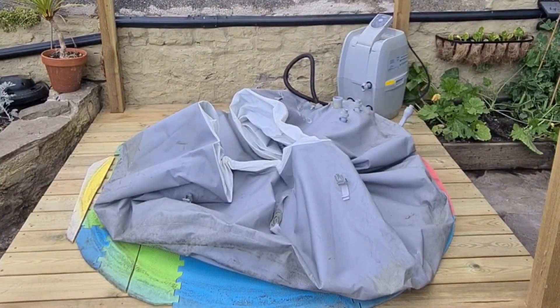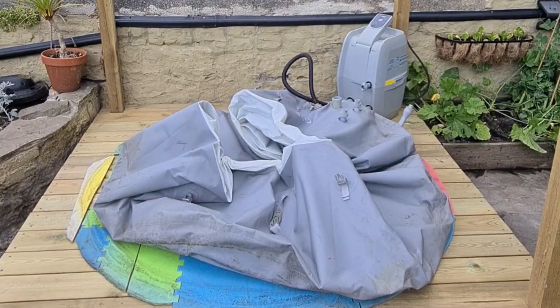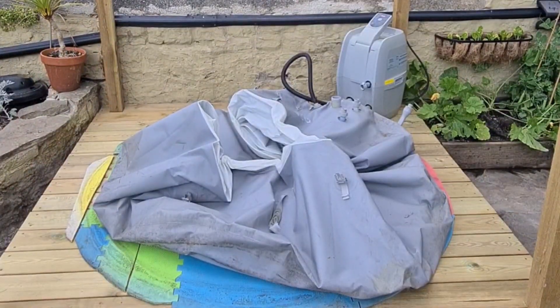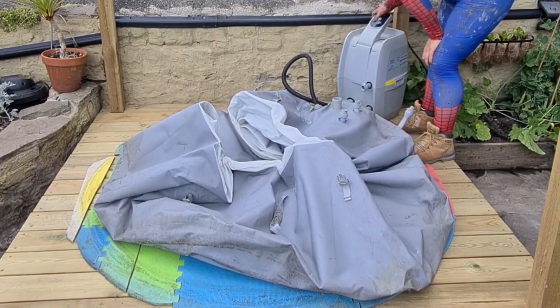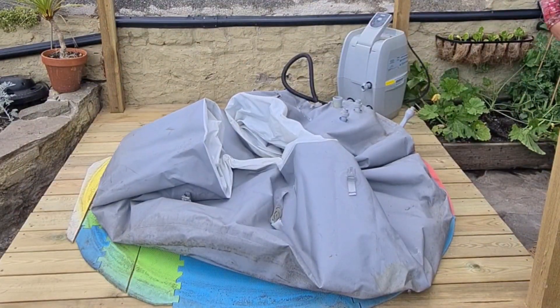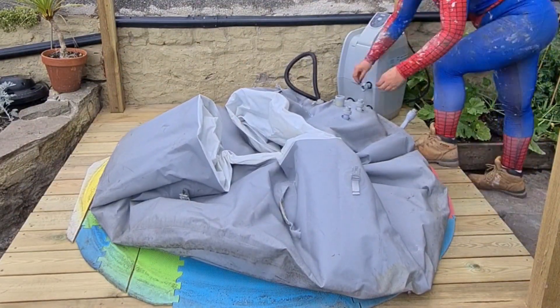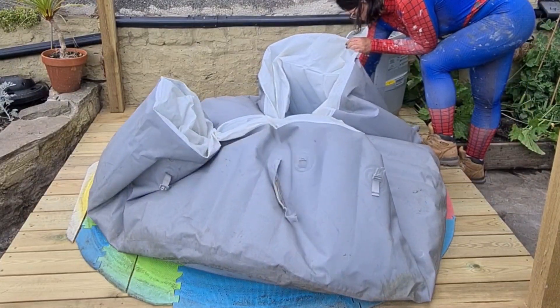Rushing across your screen right now is actually my cleaner. My cleaner was at my house during this day and so I asked her if she could help me with a little bit of stuff in the garden, and she very kindly obliged, which was very nice of her. She's just picking up some bits and tidying up some mess that was on the stones so I can have a better photo shoot.